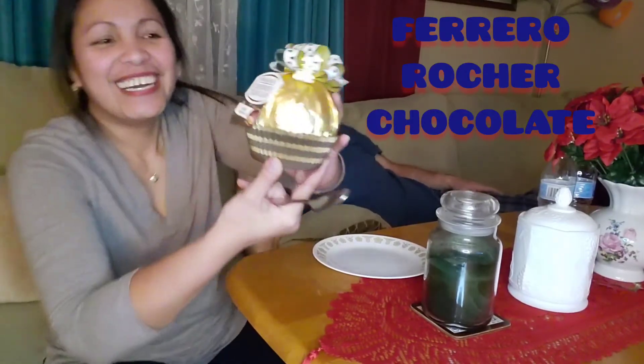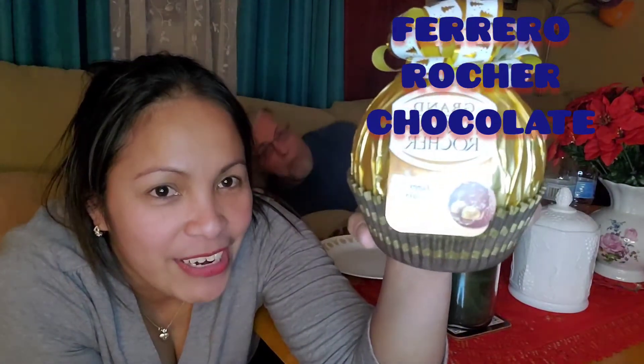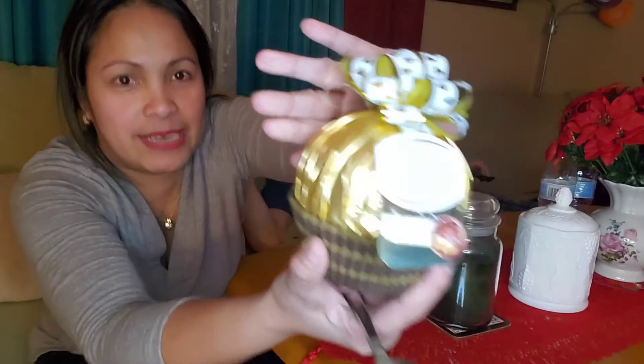Rocher. I had no idea, I'm not French. Ferrero Rocher. Rocher, yeah. Some French name that they gave it.